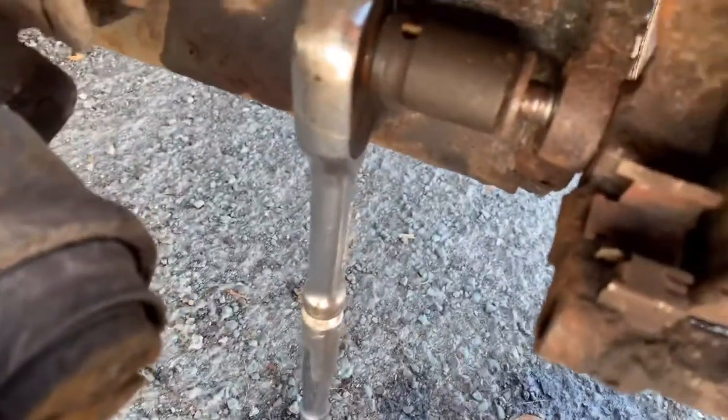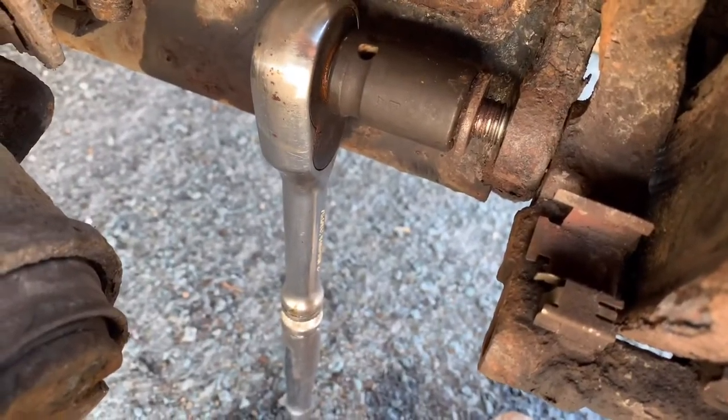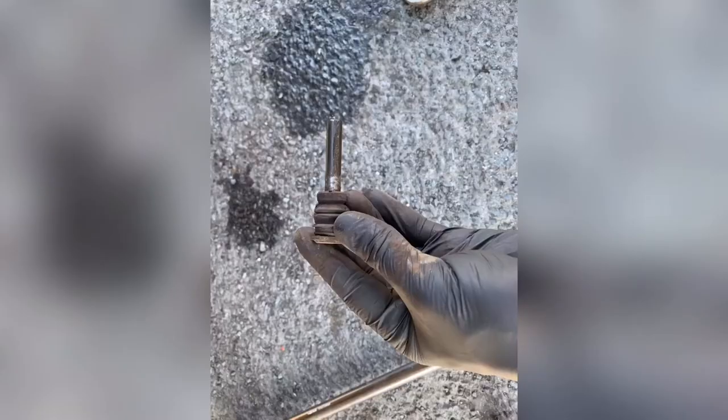We're getting there — it's coming out. If you look at these pictures on screen, you can see the pad on the left was on the piston side and the pad on the right was being used by the slide pins. When you've got uneven pad wear like this, it's down to your slide pins not functioning properly. You need to clean them with a wire brush, some brake cleaner, and then put silicone grease on them.